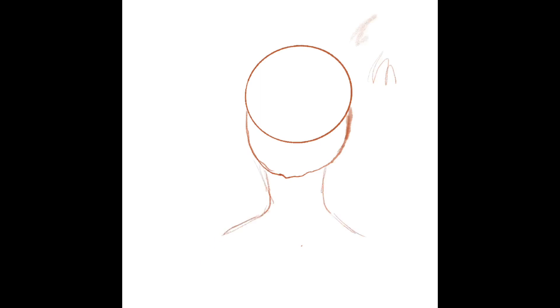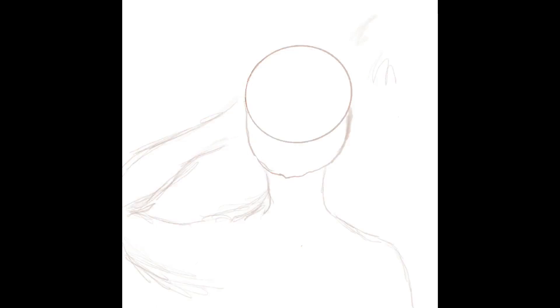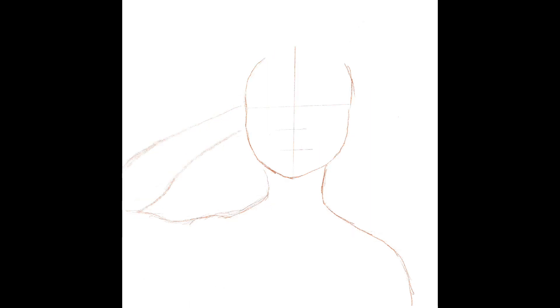This is my second work of art. I initially wanted to draw someone holding a peace sign over their eye, but I quickly realized that I don't know how to draw hands yet, so I decided against that and just moved onto the face.